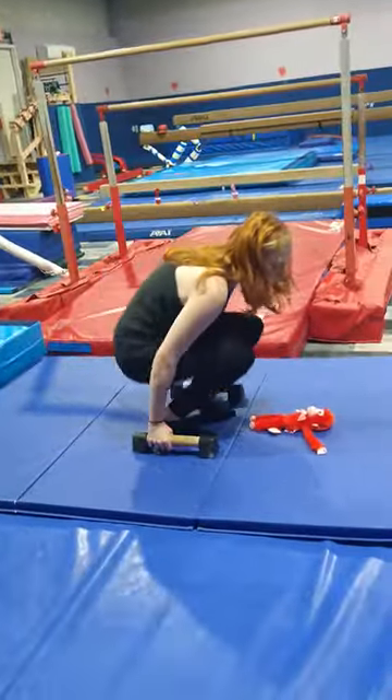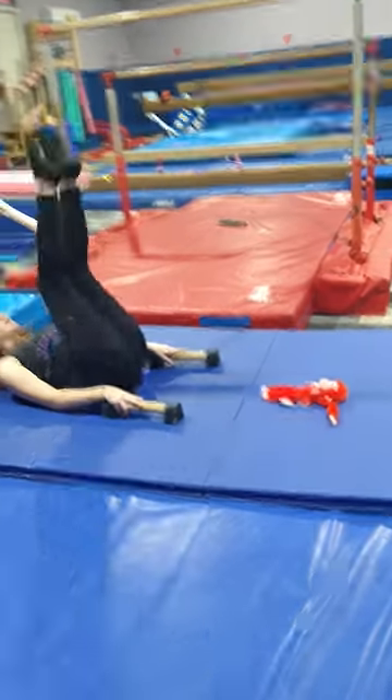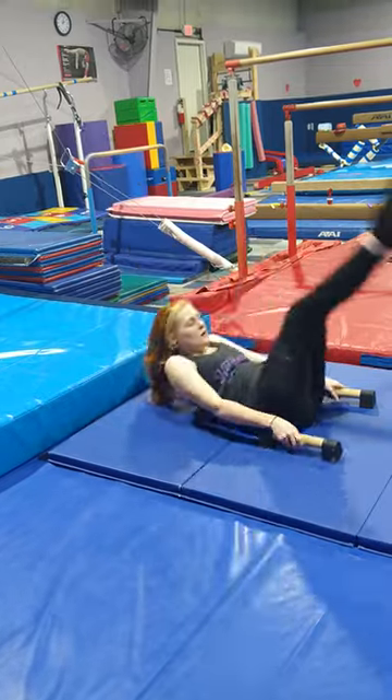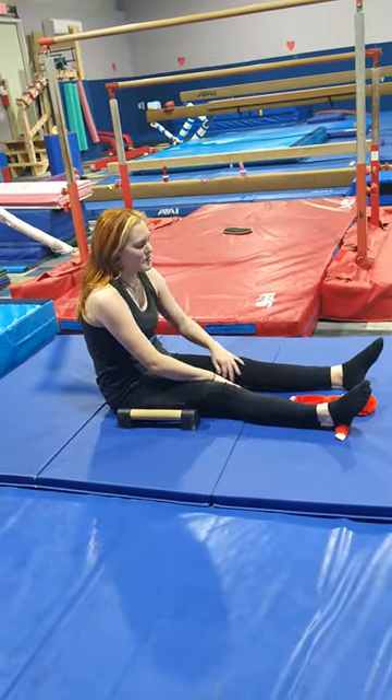This is for our intermediate. We're going to roll back into a canvas set, come up, and hold a pipe over the Valentine's Day monkey.